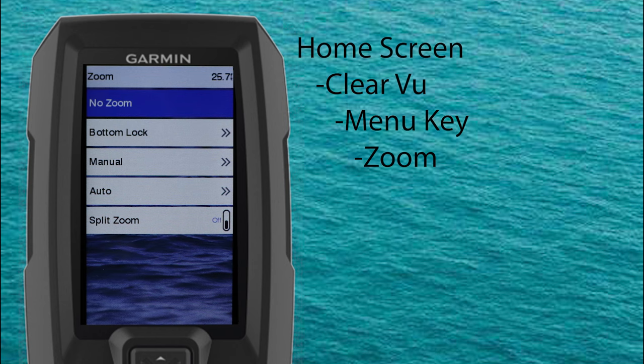Now let's select zoom. We can select from no zoom, bottom lock which locks the zoom to the bottom, manual where you can manually zoom where you want, auto which will attempt to zoom where the action is on the screen, or split zoom which will show a zoom view on half the screen and the normal view on the other half.